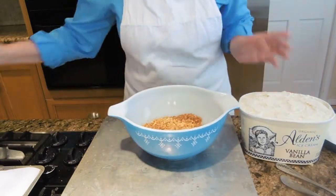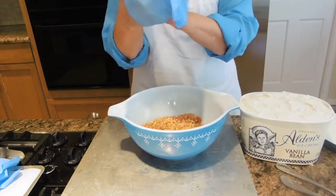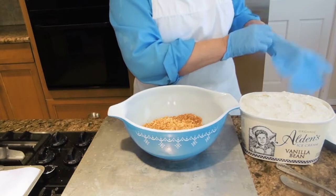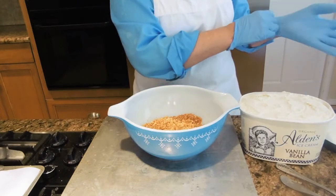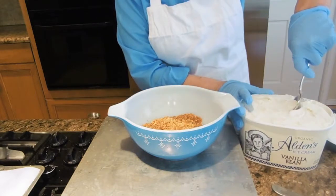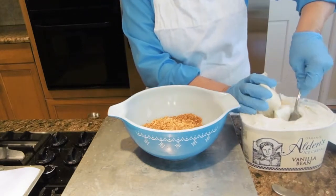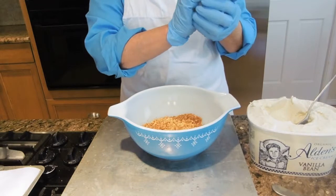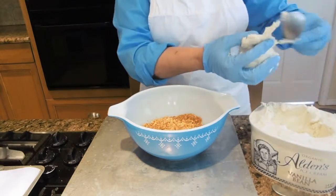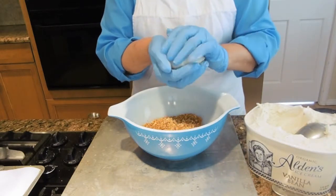Next I'm going to be using my Alvin's ice cream. I like to use plastic gloves if I have them in the house — and I do right now. If you don't have plastic gloves, that's fine; you could just use a large spoon to make your balls for your fried ice cream. I like to make my ice cream balls roughly about four ounces in size. You can make these smaller or larger, whatever you prefer.